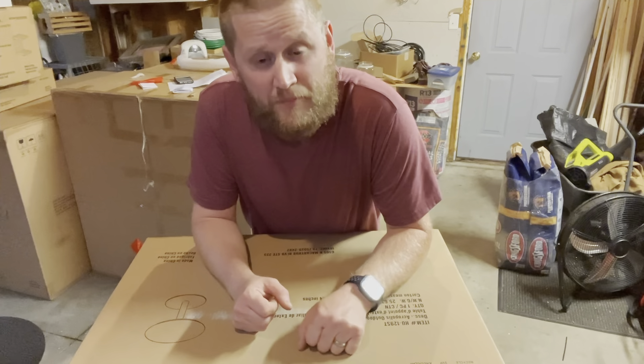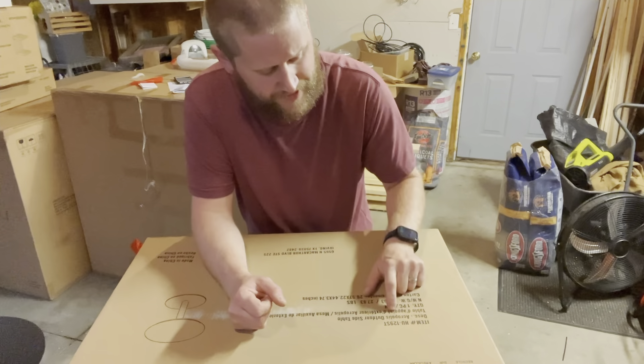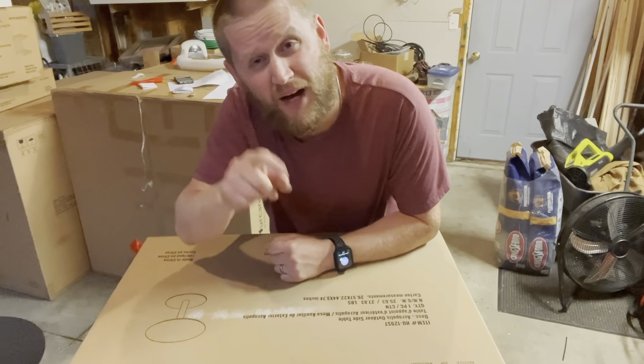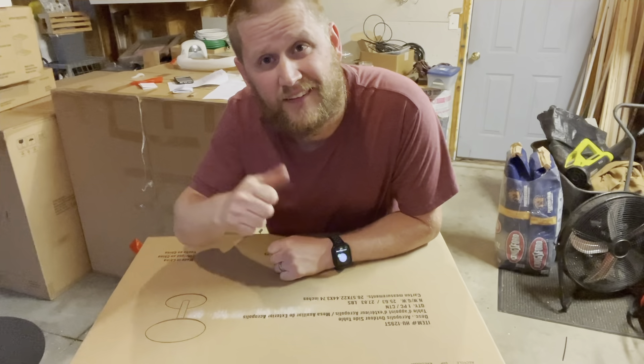We have this Mercano by American Ecoliving. This is their Acropolis outdoor side table. Let's unbox this, put it together, and check it out.